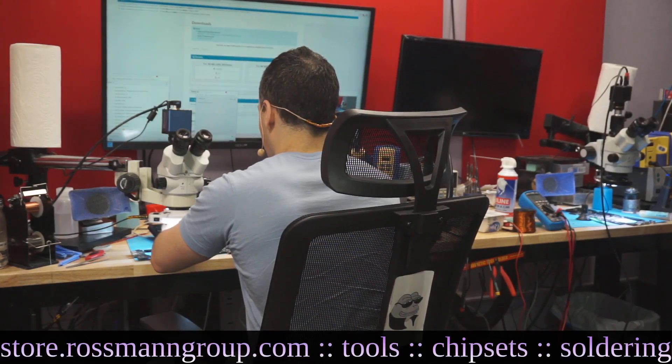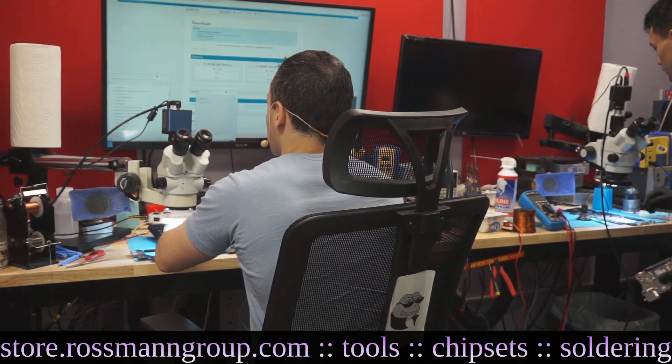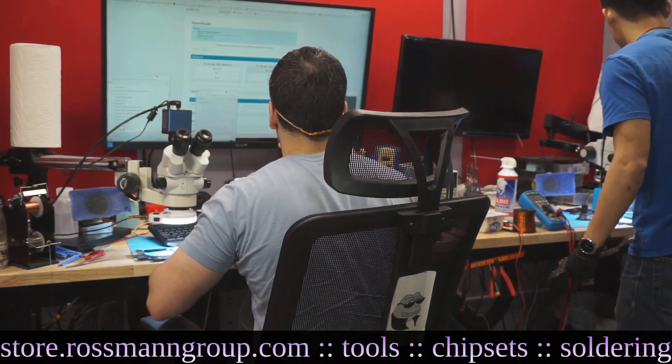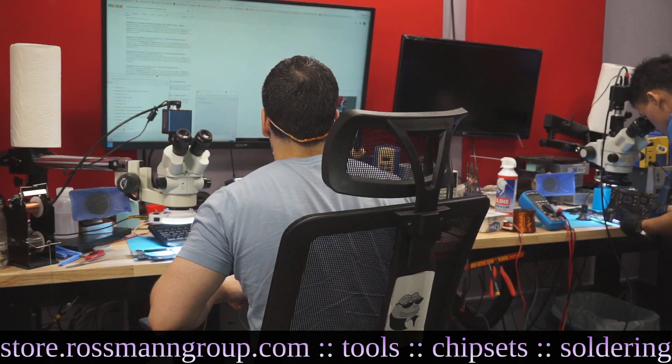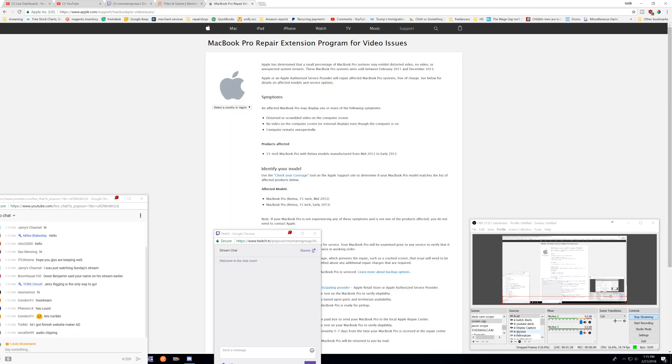If we just search 'Retina MacBook Pro 2012 graphics' on Apple.com and get the screen capture on, you can see that there was a repair extension program.